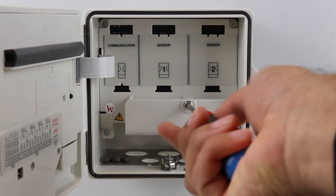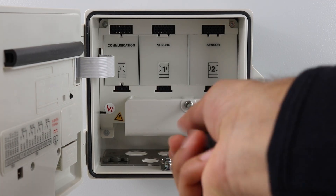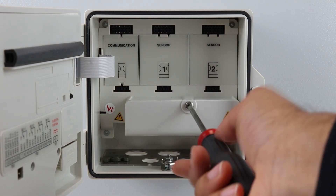In this video we will show you how to make sensor and power connections and configure the inputs using the easy setup menu.